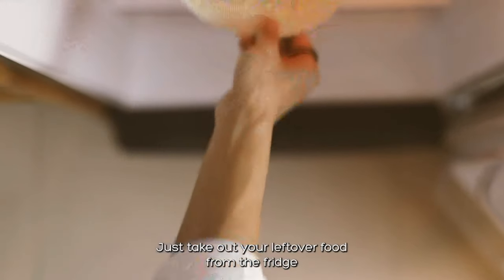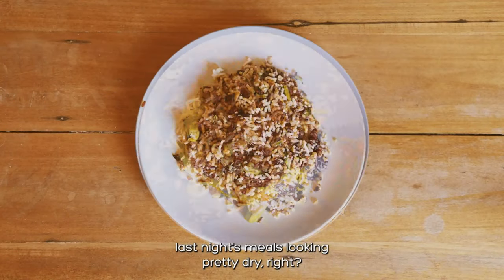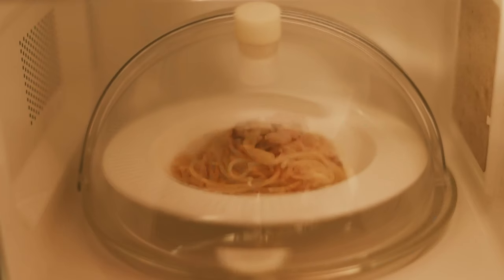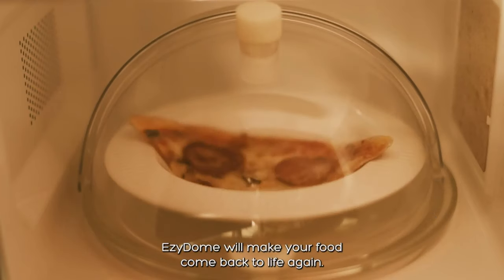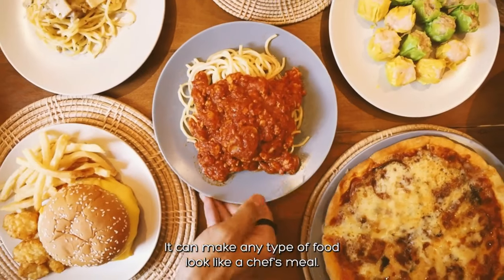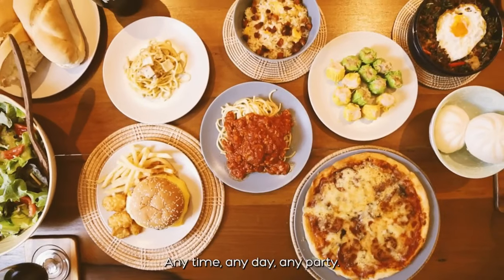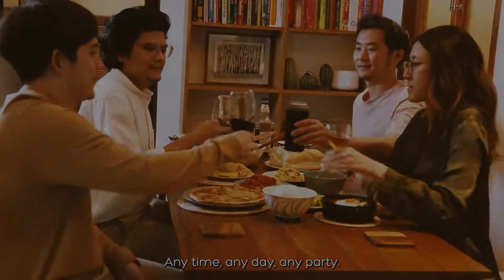Just take out your leftover food from the fridge. Last night's meal is looking pretty dry, right? No worries. Easy Dome will make your food come back to life again. It can make any type of food look like a chef's meal — anytime, any day, any party.